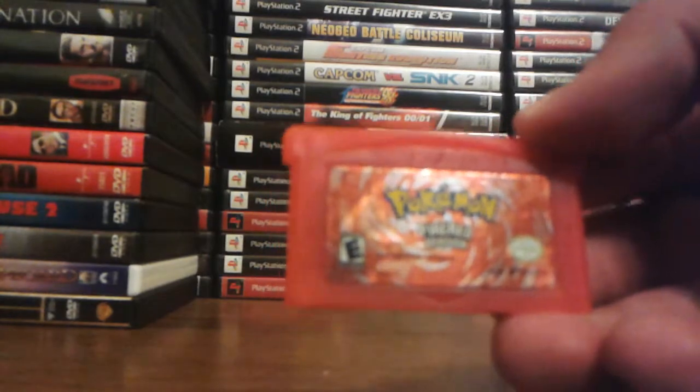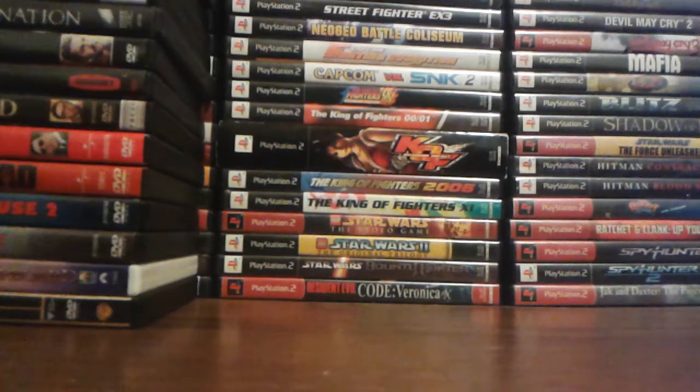And Pokemon FireRed Version. Now my GBA collection is finally complete because I now have a Pokemon game. If you have a Game Boy Advance collection and it doesn't have a Pokemon game, it's not complete.